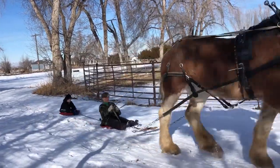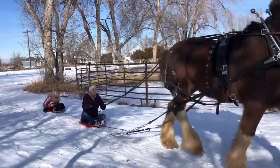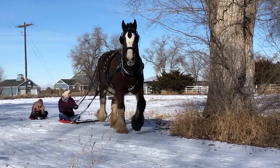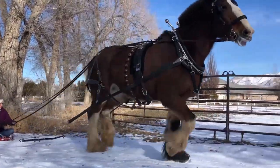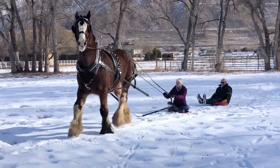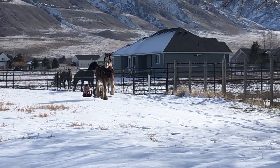If you think it looks challenging trying to drive a Clydesdale from a sled behind it, you're absolutely right — it's actually quite a challenge. But we like how creative and fun it is. Sometimes we hook up the Clydesdales to a cart and then pull the sleds behind it, but this is a lot more fun and creative, and like I said, it's quite a challenge.